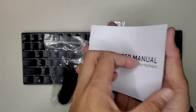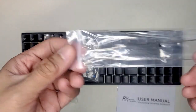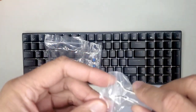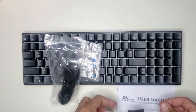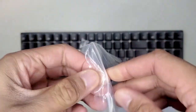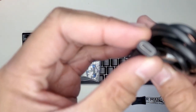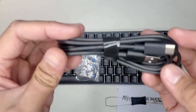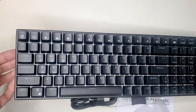So what's in the box? We have the instruction manual, the metal keycap and switch puller, the USB-C cable, four extra blue switches, and the keyboard itself.